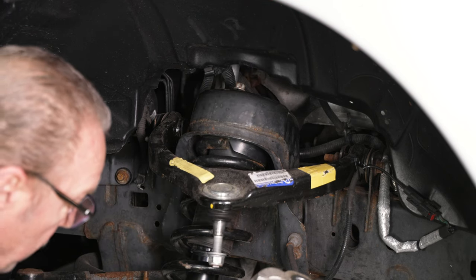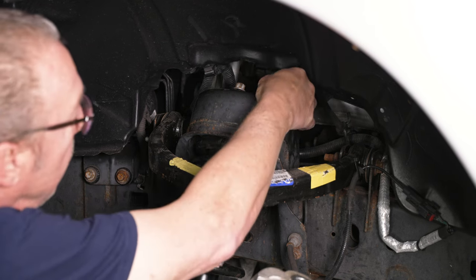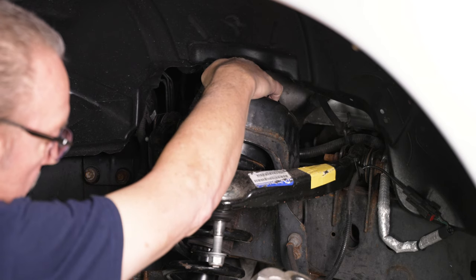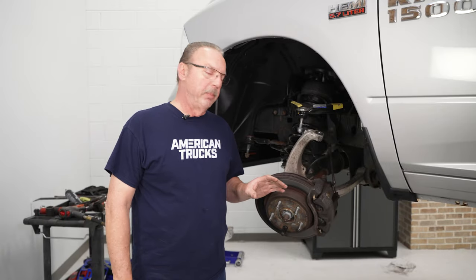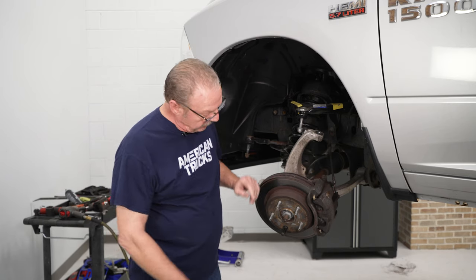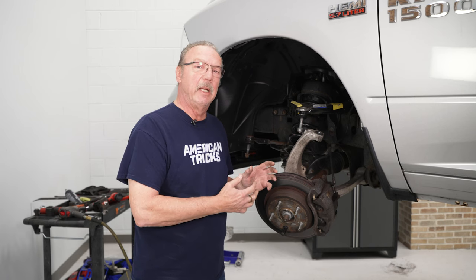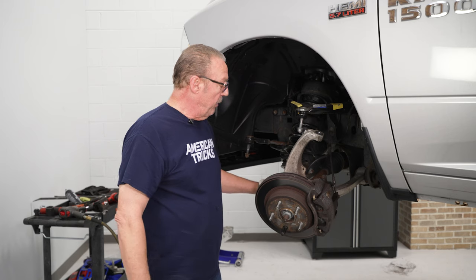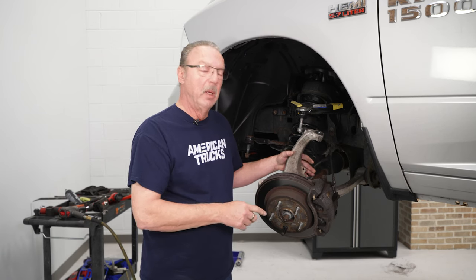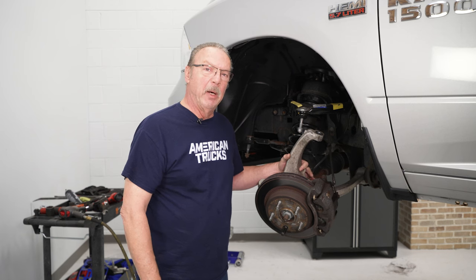Put the top nuts on loosely right now to hold it in place and give some working room when connecting the lower strut mount. For the next step, it's a little bit easier if you remove the brake caliper and rotor, and also loosen up the axle nut to allow the steering knuckle to slide off slightly — you don't have to completely remove it, but loosening it makes it easier because of the added height of the strut to get the lower strut mount installed.